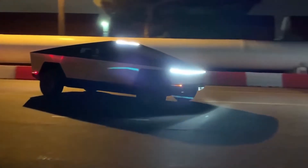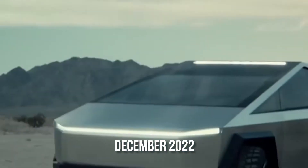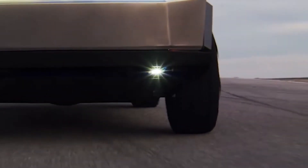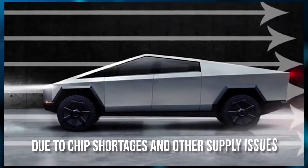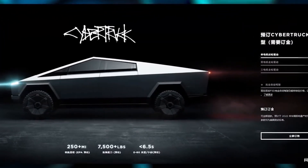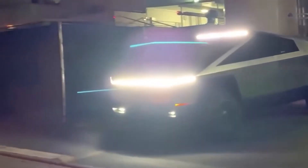After Tesla disabled the configuration options on the Cybertruck design studio, most people assumed that changes were on the way. Tesla could release the Cybertruck as soon as December 2022, but some have speculated that given Tesla's recent offloading of Cybertruck-inspired merchandise in its online shop, the Cybertruck may be available sooner than expected. Thousands of people were disappointed when it was announced that the Tesla Cybertruck was falling further behind schedule due to chip shortages and other supply issues.